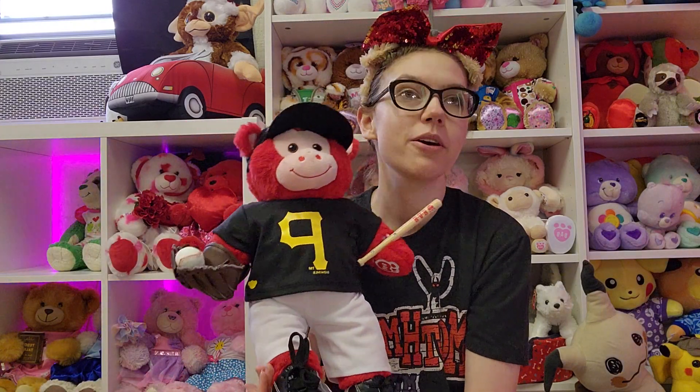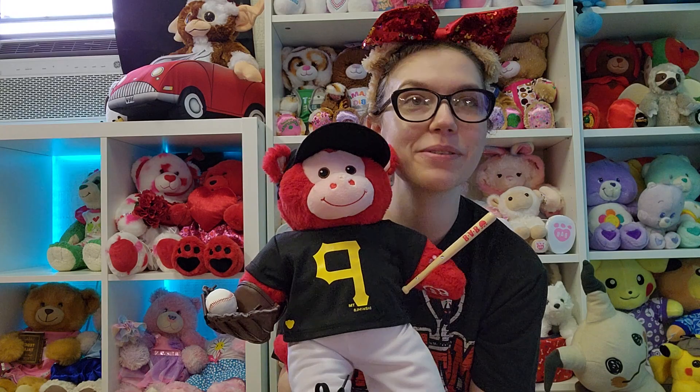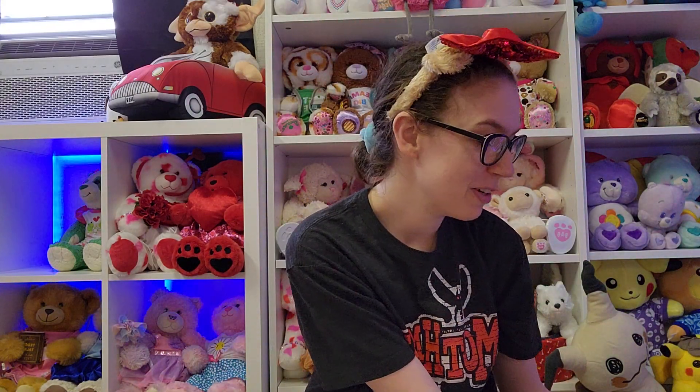Hi guys, this is the Bear Turage, also known as Lydia, and I'm here with Libby, who is dressed up for a Pirates game. We're losing 4-0 in like the 4th inning. But anyways, what's today's video about?